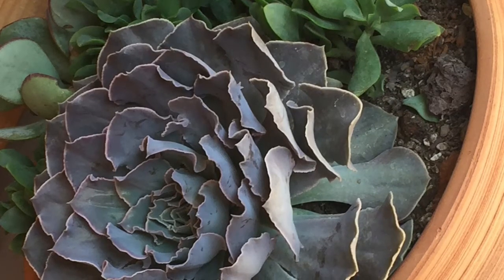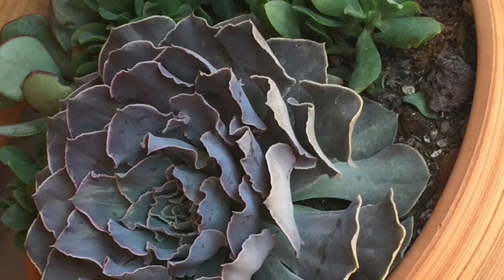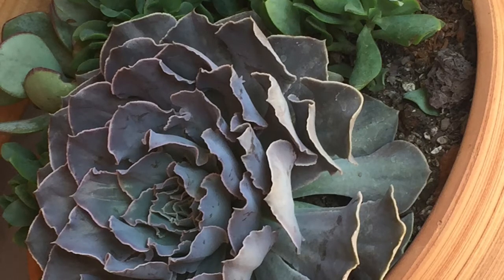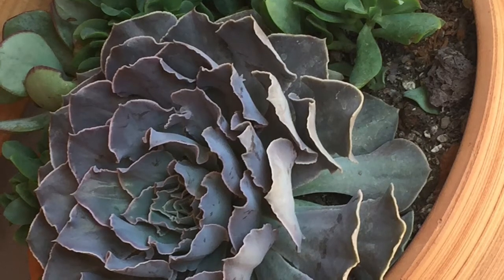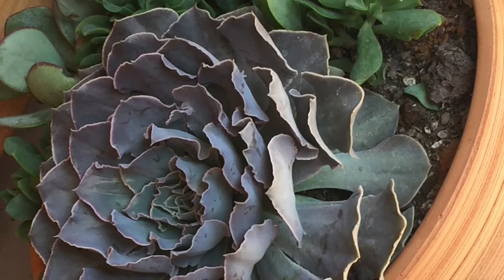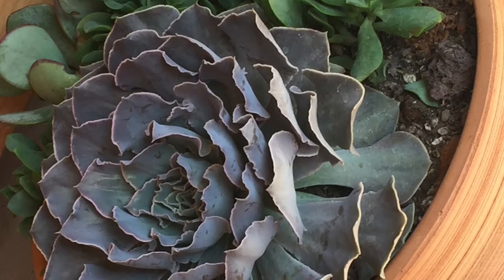It does not like soggy soil, so well-draining soil is key. As far as watering goes, like all Echeverias, it's good to give them a good watering when the soil is completely dry. Do not overwater your Echeverias because they will rot and they will die.